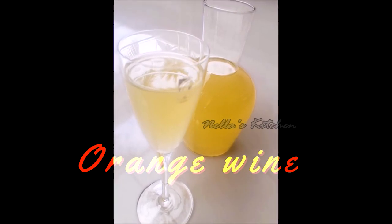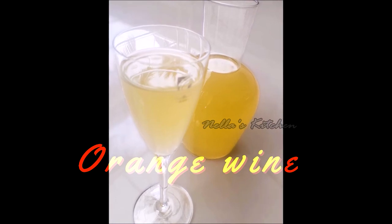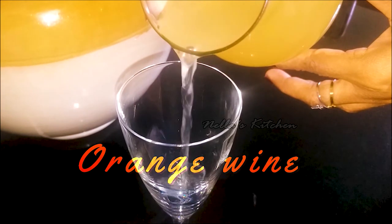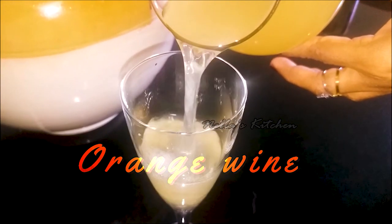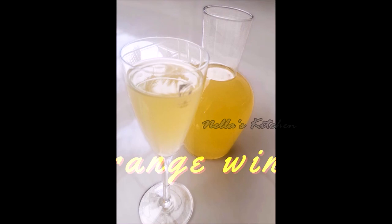If you want to add a small bowl, you can add a tablespoon of oil and add it to the oil. We are ready to add orange wine in the fridge and add orange wine sweet hat.